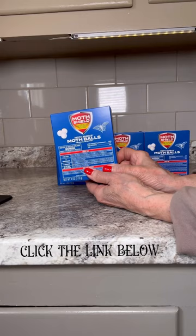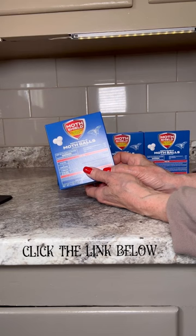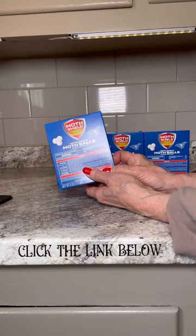What impresses me the most is their effectiveness in killing moths, including eggs and larvae, as well as carpet beetles. This ensures that my clothing stored in closets, trunks, chests, and garment bags remains in pristine condition, free from any pest-related damage.